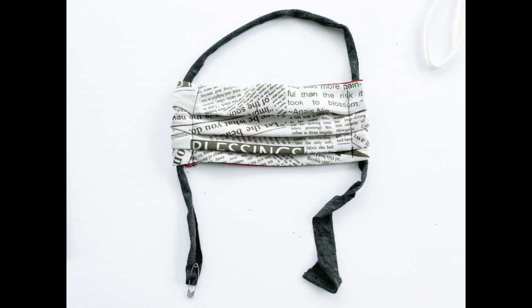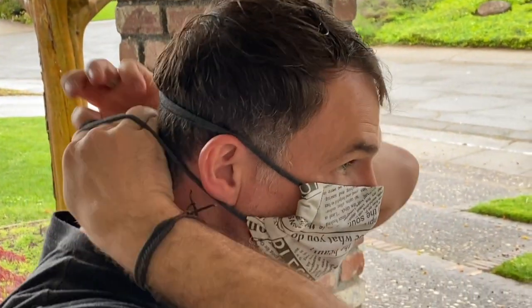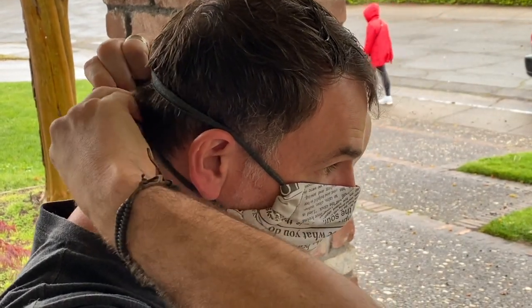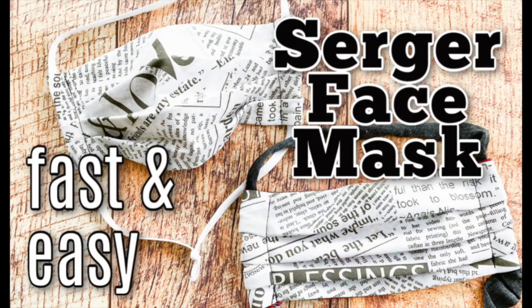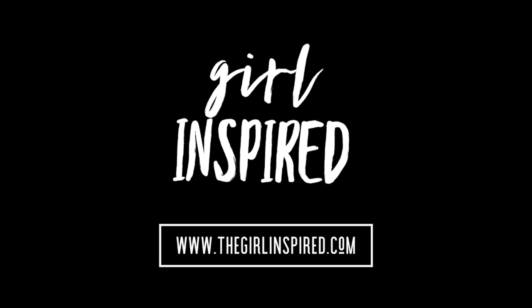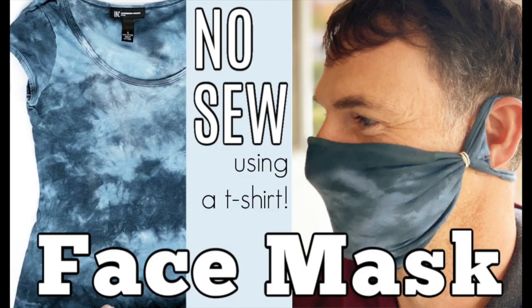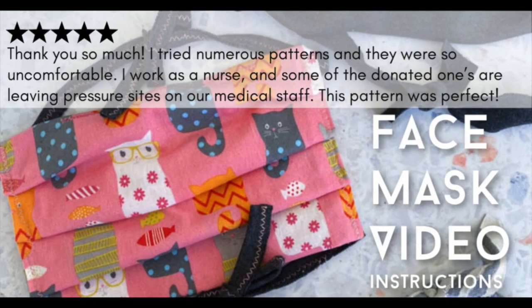That's it — your face mask is done! Wasn't that so fast and easy? When you put it on, smooth the nose piece across the bridge of your nose and then pull the straps tight and tie them off in the back. Thanks guys. I hope this was helpful. If you need a no-sew version, I have a no-sew face mask up on YouTube and on my website. There are links to download the free patterns and instructions for this serger face mask, the no-sew mask, and also for the homemade mask that has a pocket for a filter. Enjoy!